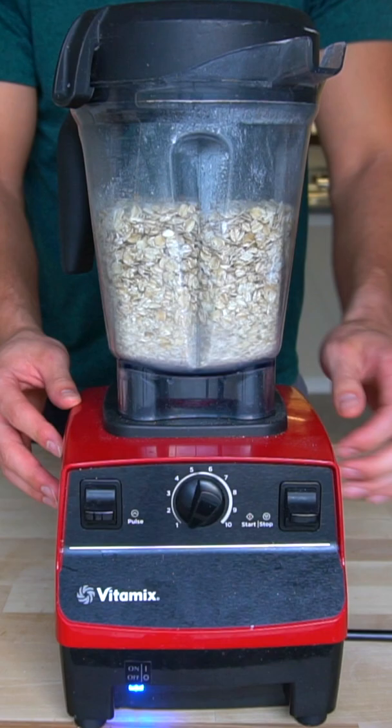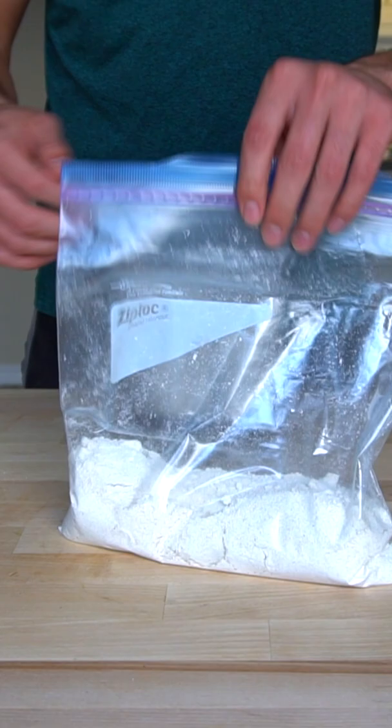I'll usually do two blenderfuls of oats that I store in a large Ziploc bag, so that way I have flour whenever I need to use it.